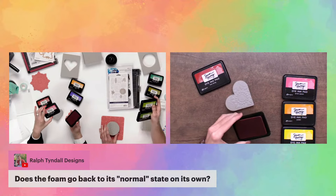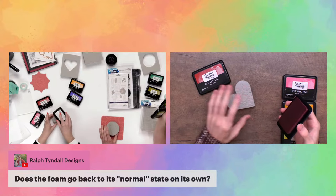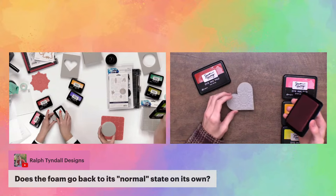There's a great question: does the foam go back to its normal state on its own? No — you actually have to heat it to return it to its normal state. So you could keep these stamps in the foam for a long, long time, which is super exciting.